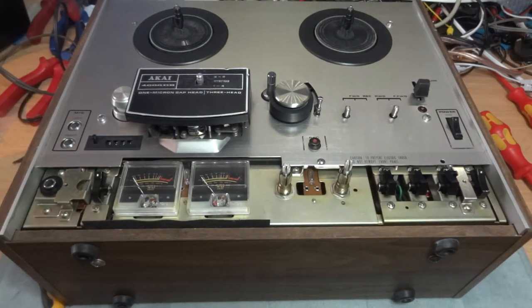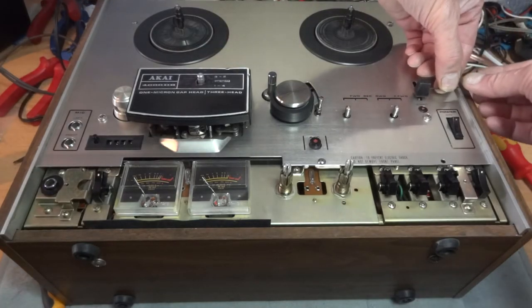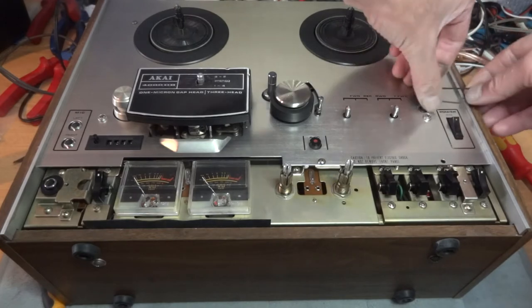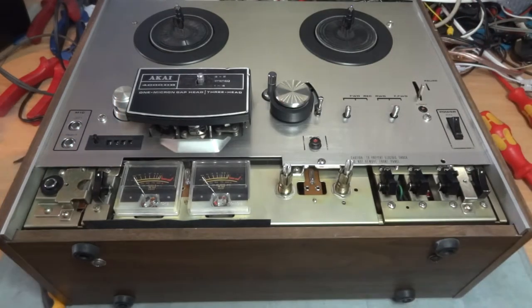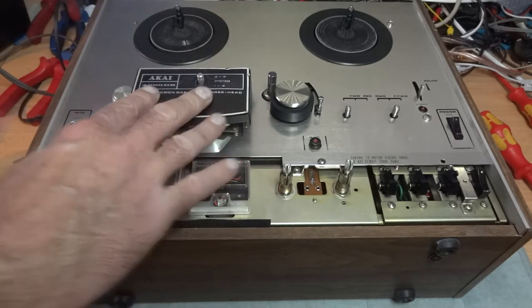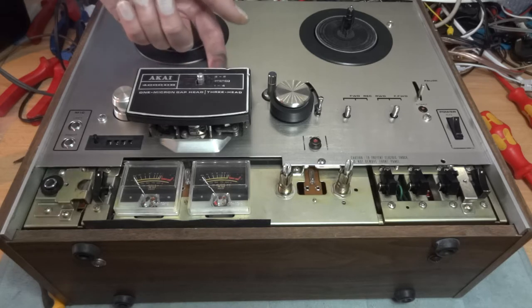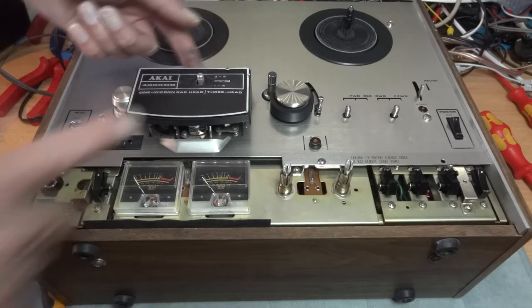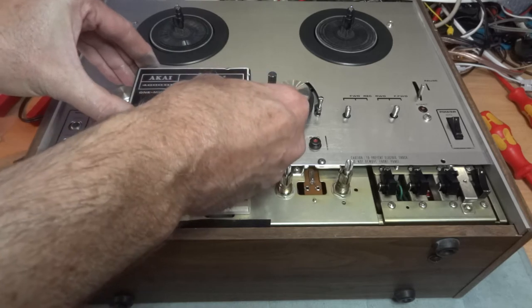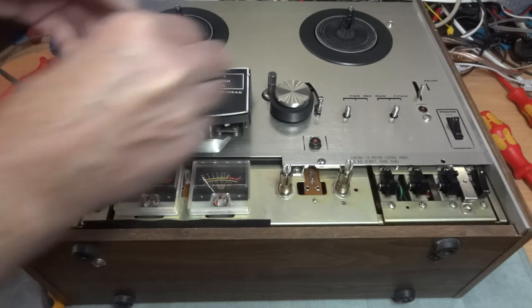Next we're going to undo this pause button using the allen key - you'll find the hole in the side, give it a little turn and it'll come off. Then remove the tape head cover. You may have two screws on yours - one here and one at the rear - but this one just lifts off completely.